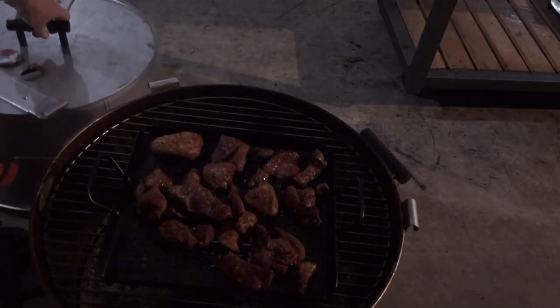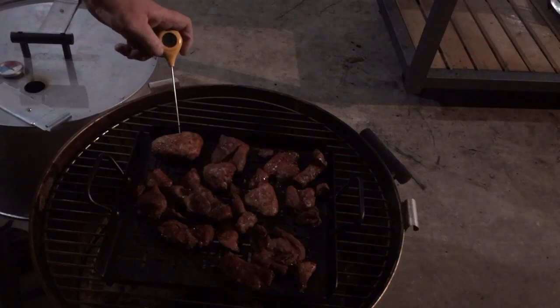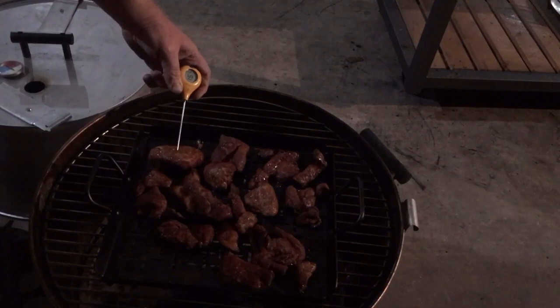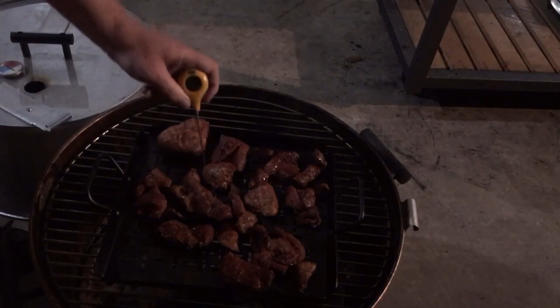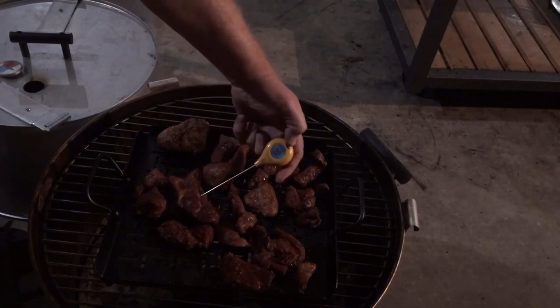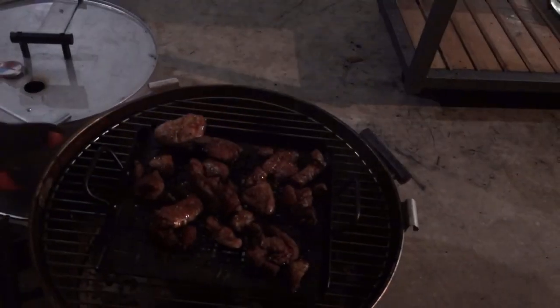It's now about 10:30 and it's time to check this. I said 160 in my intro — what I meant was the 150s, but 165 is good. You can pull it off at around 155 to 167. I checked them all and they were done, so it's time to pull them in.